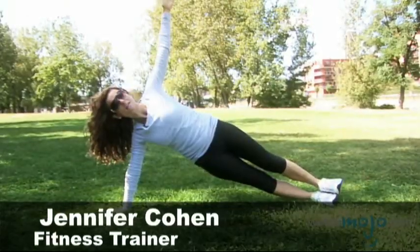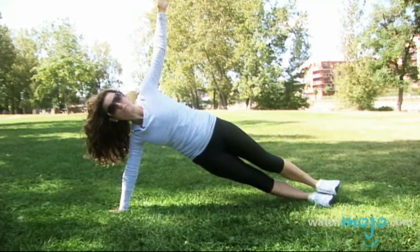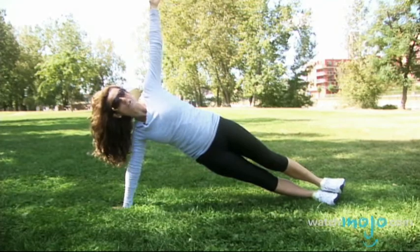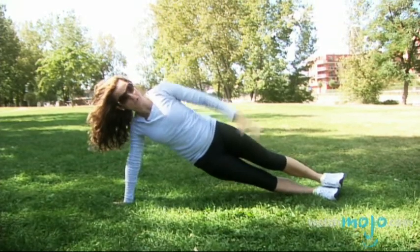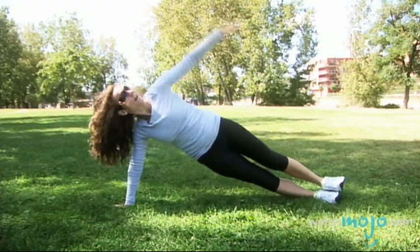This is a side plank where you stack your feet together and it's really great because it works multiple body parts. It works your arm, your shoulder and your abs. And if you just slightly tilt downwards, even using your arm, it increases the intensity and works your obliques.